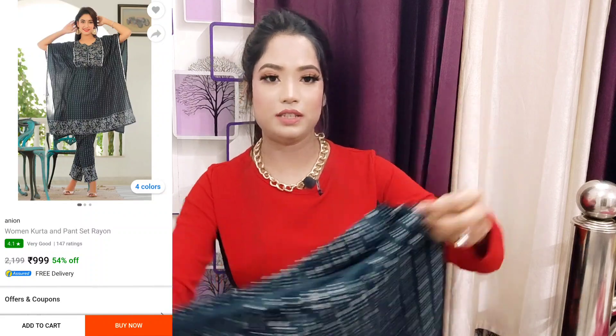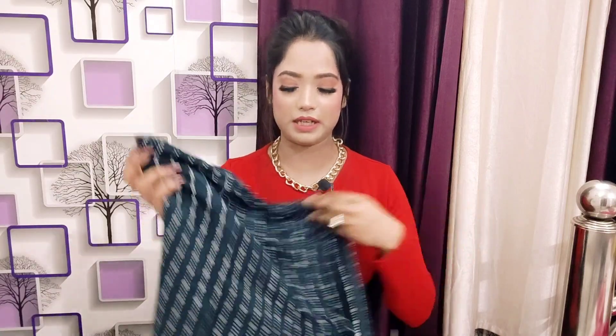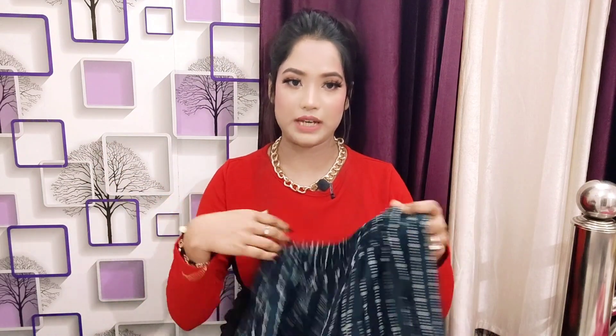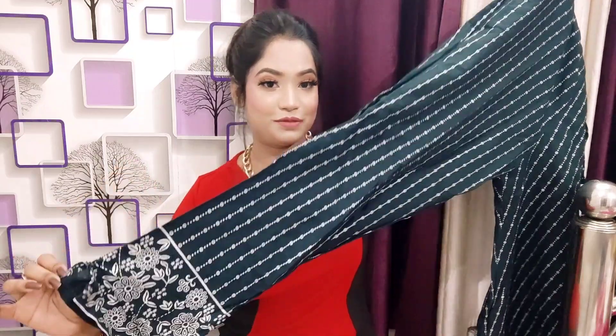For bottom wear, you will get a cigarette pant style with a belt-kind of detailing on the front and a drawstring so you can adjust according to your size. The back portion is elasticated. All over you will get a beautiful bottle green color — oh my god, it is a very pretty color! On the front you will get white color dotted printed work, a very cutie pie look with cut work detailing. You will get 100% cotton, very good quality, soft and comfortable for any age.